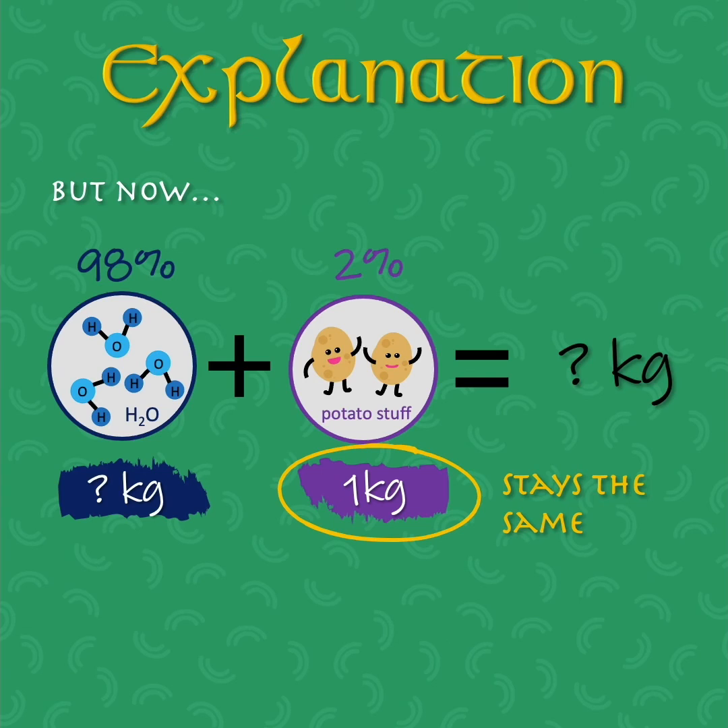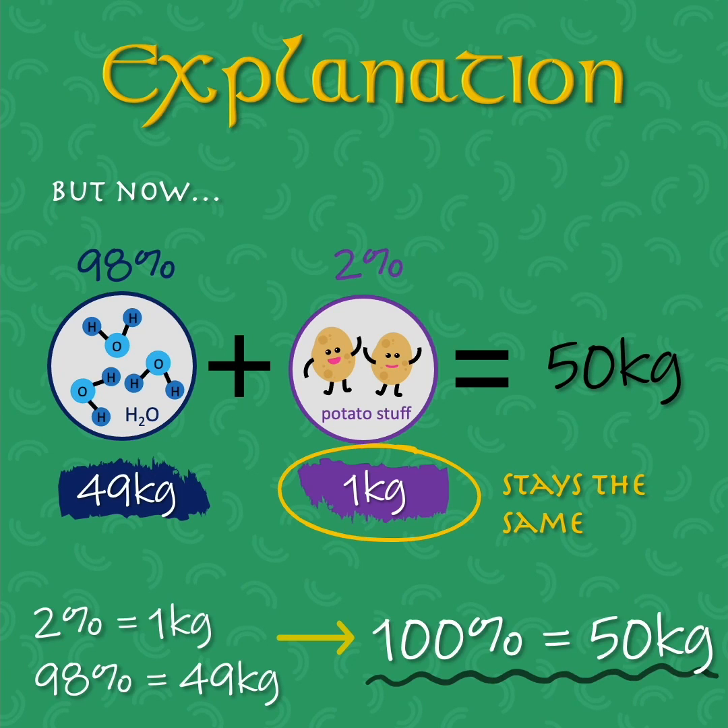So what is the new weight of the water? Because the potatoes are now 98% water after being in the sun, the non-water material must make up 2% of the total weight. If 2% equals 1 kilogram, then 98% equals 49 kilograms. So the new total weight is 50 kilograms.